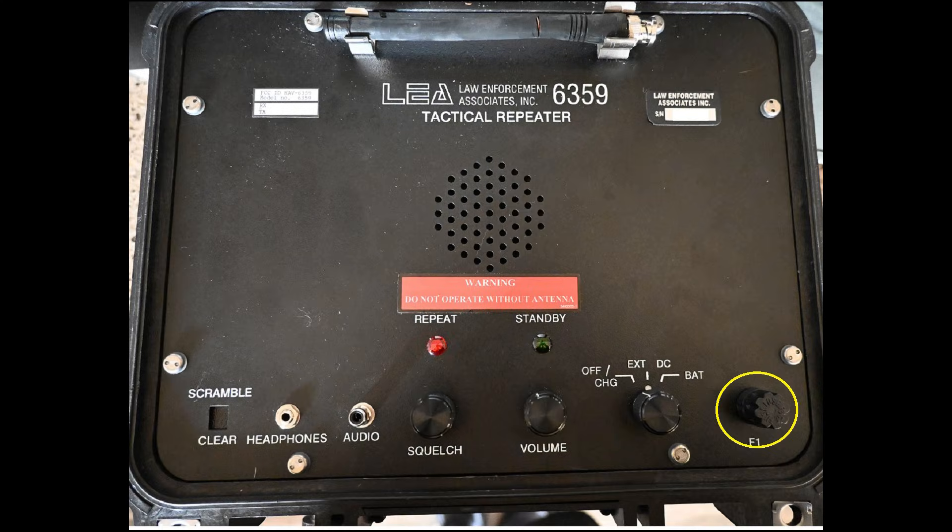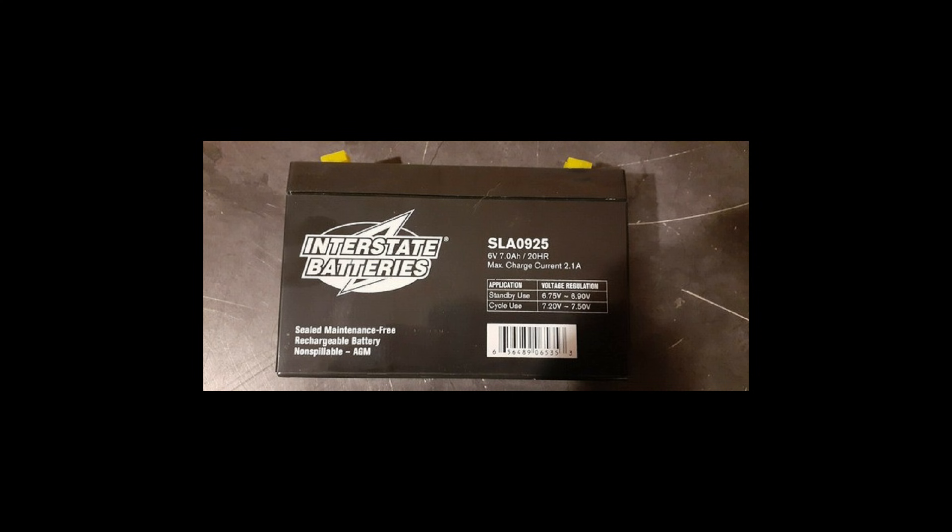Going clockwise, F1 is the main DC fuse — an AGC3. Next is a three-position power control switch. Position one turns the device off and the charging pin delivers current to the internal battery. Position two closes a circuit on the external DC pin, allowing the device to be powered from an external 12-volt DC source. Position three allows the device to power itself from the internal battery. The internal batteries are two 6-volt SLA0925 gel cell batteries wired in series, with a capacity on the order of 6 to 7 amp hours.